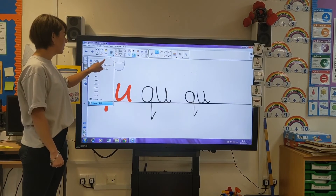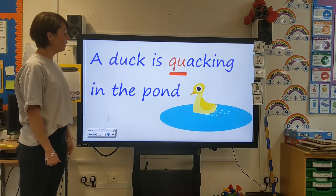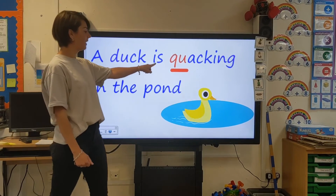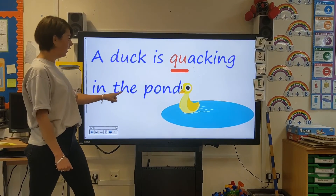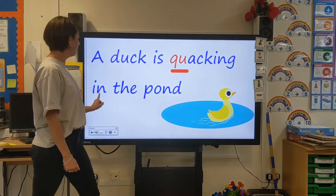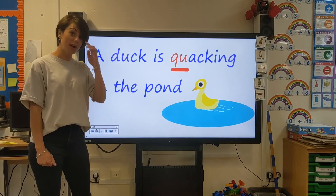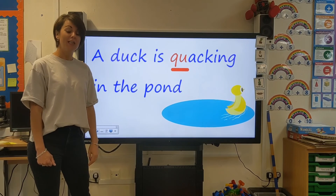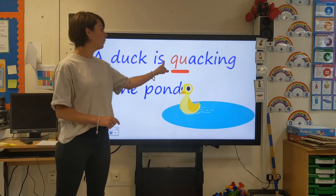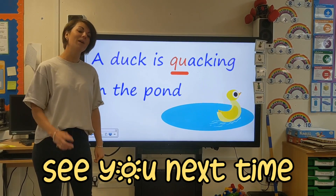I have made myself a sentence. What's this duck doing? I'm going to read you my sentence: 'A duck is quacking in the pond.' I wonder whether you can think of your own sentence, or whether you can have a go at writing some of the words that we learnt today. Remember, today we learnt a new digraph — two letters that make one sound — the QU sound. I hope you enjoyed phonics today and I will see you again soon. Bye!